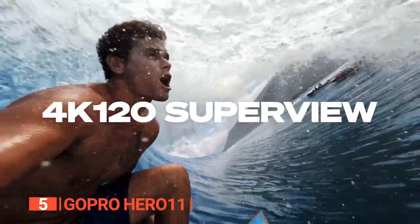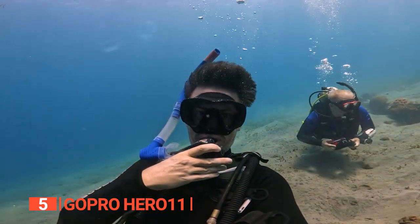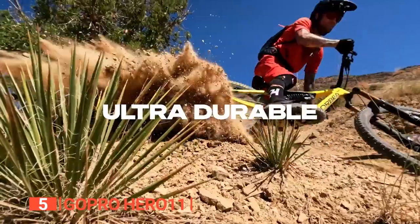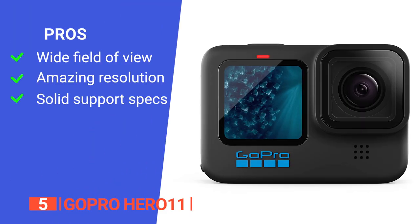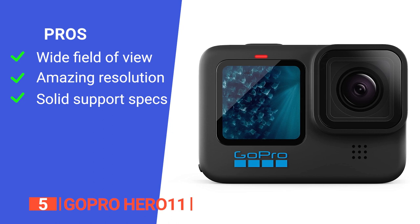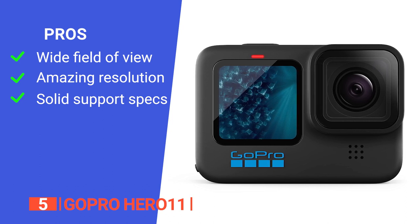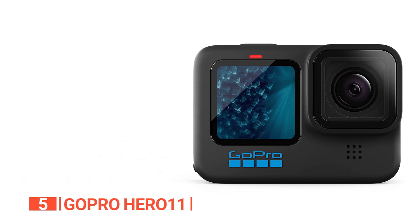You'll also appreciate how tough this waterproof camera is. The metal frame feels sturdy, and the camera can go 33 feet deep without using an add-on case. All the mounting clips are integrated into the chassis and can be conveniently folded away for storage. Its pros are: it offers an extra-large canvas for your creativity by capturing more of the sky and horizon in every shot; it gives 91% more resolution than 4K and an incredible 665% more than 1080p; and it has a solid touch interface and voice command support.